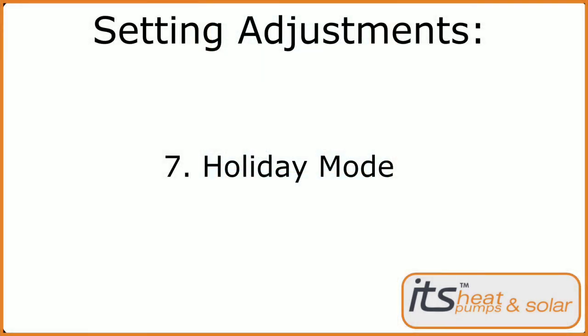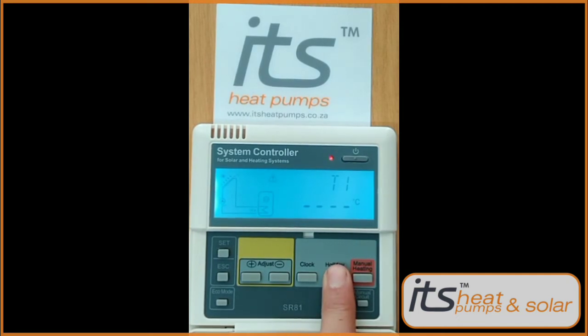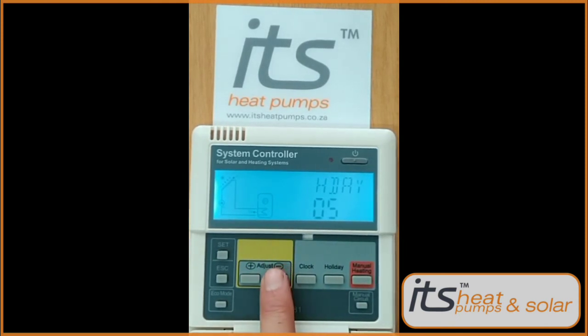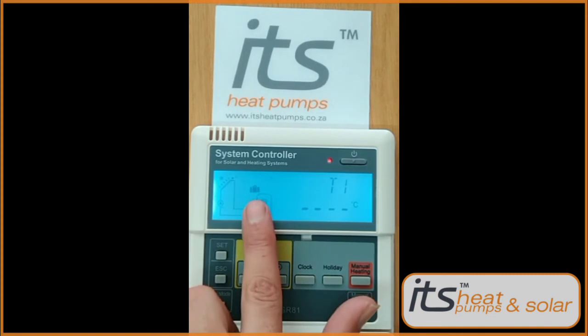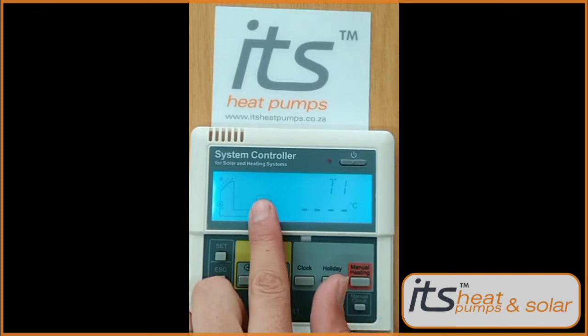Next we'll be going through the holiday mode function. This is very easy to activate by pressing and holding the holiday button for five seconds. HTA will appear with numerics at the bottom flashing. You can set this by pressing the plus and minus keys to indicate the number of days you want to activate the holiday mode. By pressing holiday mode again you'll see a little suitcase on the left center above the tank. To deactivate it, press the holiday button once and the little suitcase will disappear.